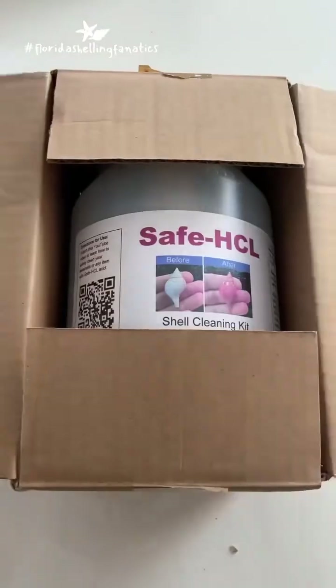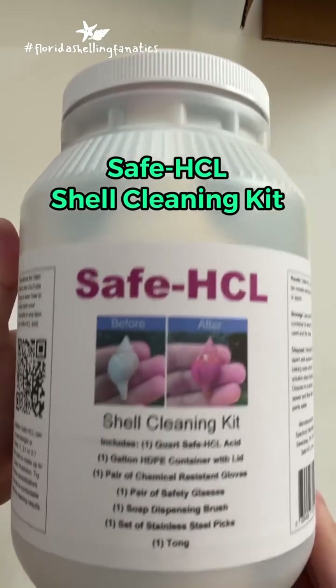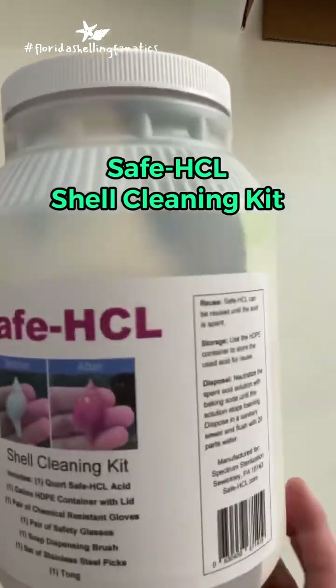Hey Florida Shelling Fanatics, hey everyone! My wife and I have been using a new shell cleaning solution and we are loving it. Check out this video.